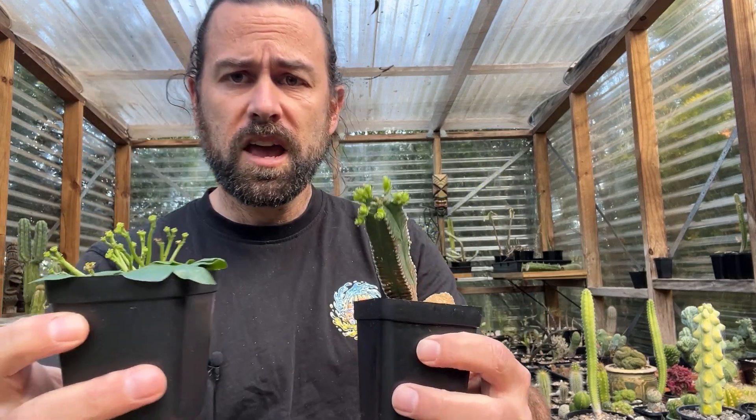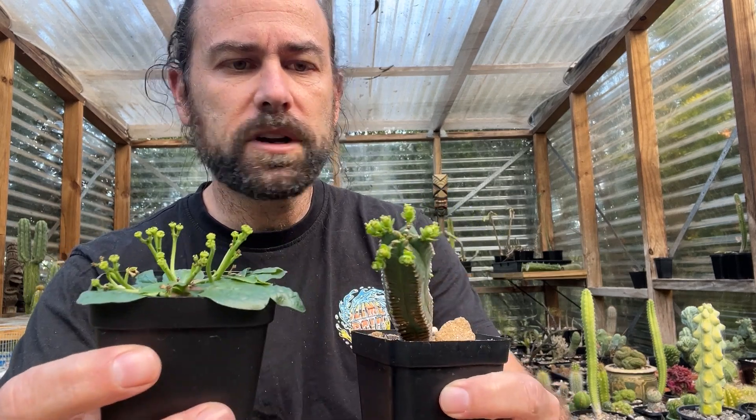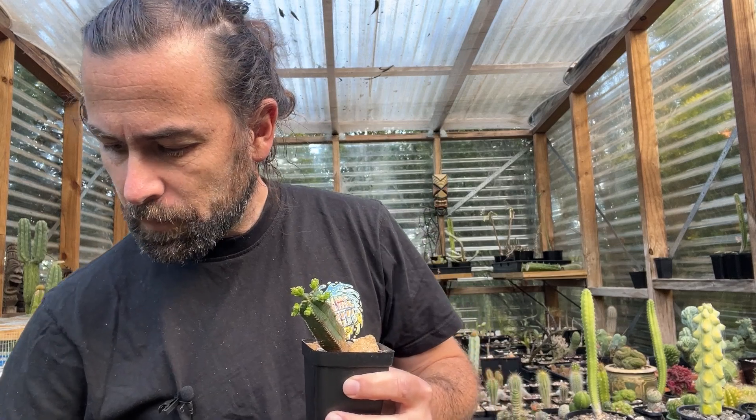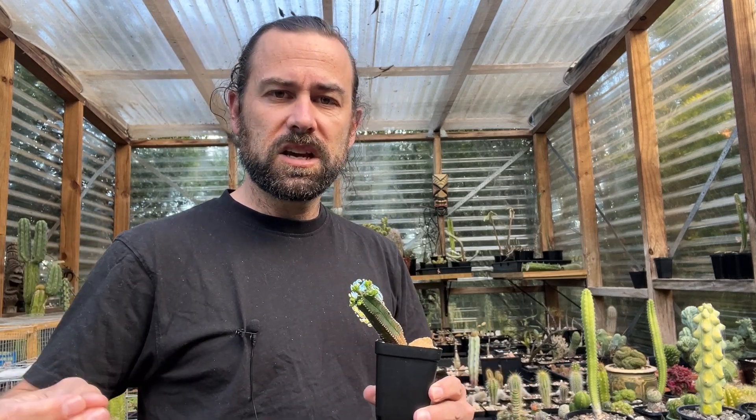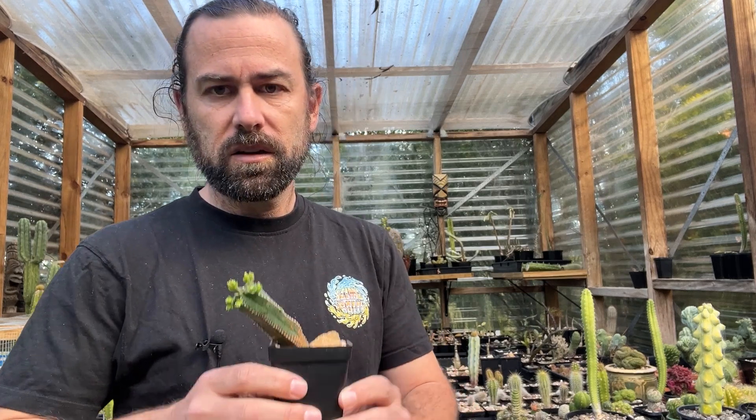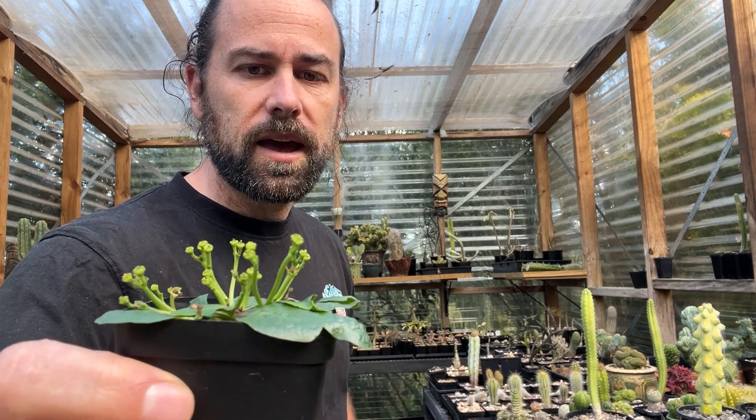If you look very closely, there is one noticeable difference about the flowers of these two plants — and that is their sex. The plants I'm sharing with you today are all relatively closely related; they all come from southern Africa. These plants are what we call dioecious — a fantastic word meaning the plants are either male or female. This plant here has pollen on its flowers, so it's a male plant. This Euphorbia ecloniae, however, has no pollen — it's female. That means breeding these plants can be a little bit tricky; you need to ensure you've got both a male and a female of the species you want to grow.